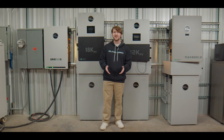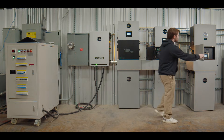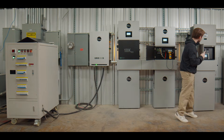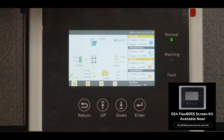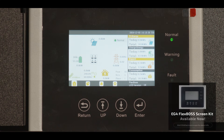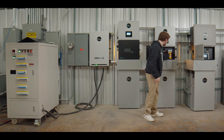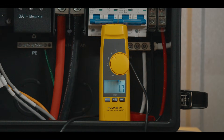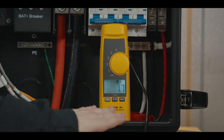Let's see this feature in action now. I have the FlexBoss 21 opened here with a close-up on an external LCD screen. One thing to note is when you have a GridBoss system hooked up with all of your inverters connected to it, it will show a conglomerate view so you can see all of the power going through your system at once. I also have an amp clamp on our 12kpv so we can see the amount of power it's having to push out on the system.